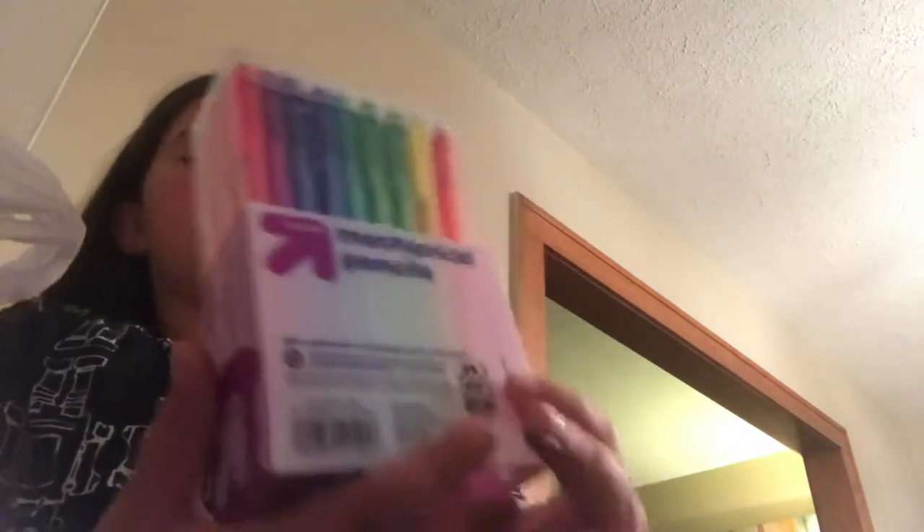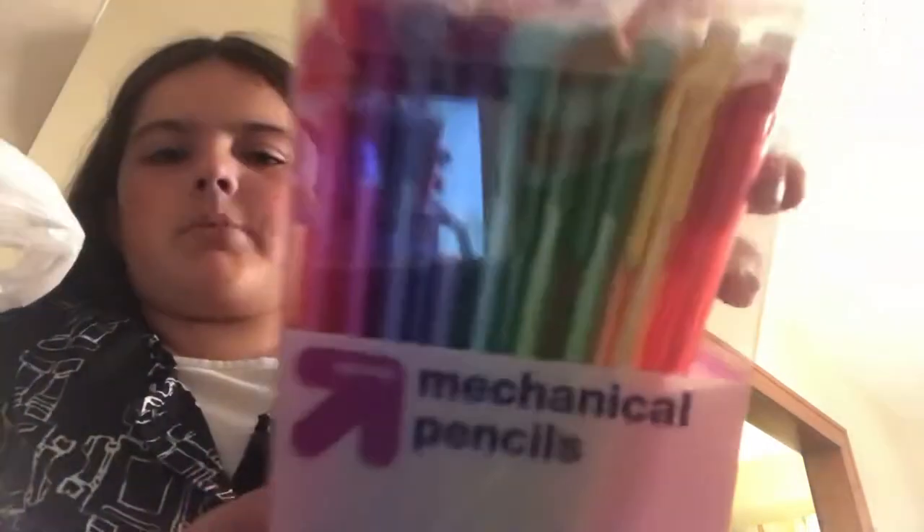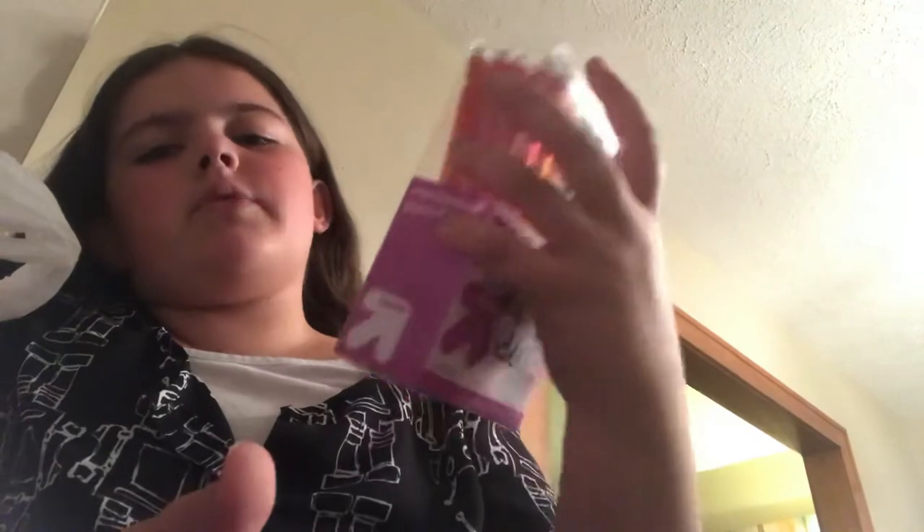I got 50 mechanical pencils because the lead runs out so fast. I got them in all rainbow colors so every time one runs out I just move on to the next color.